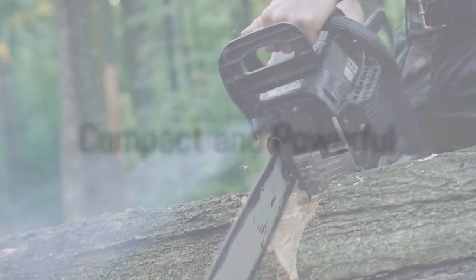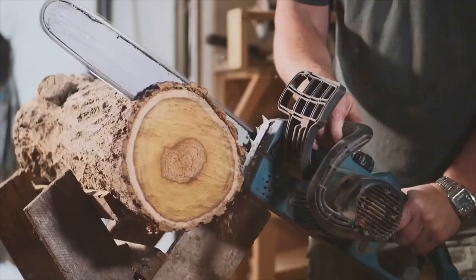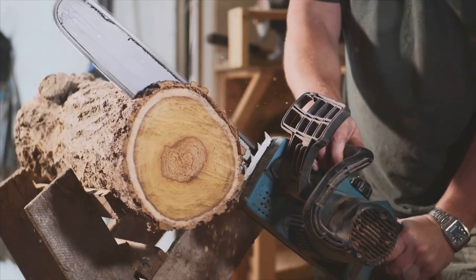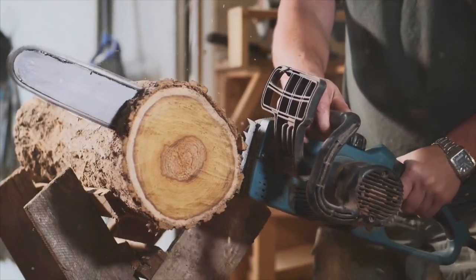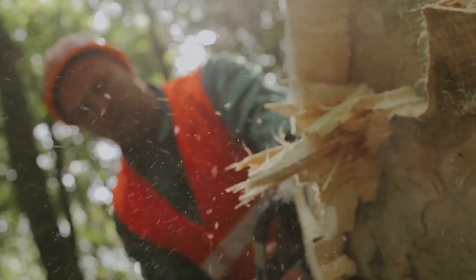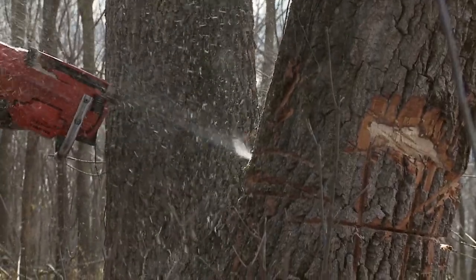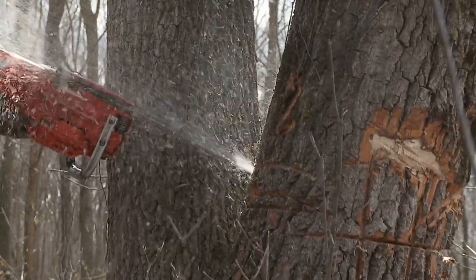The Saker Mini Chainsaw is a small but mighty tool, designed with the DIY enthusiast in mind. It's compact and lightweight, making it easy to handle and maneuver, especially in tight spaces where a full-size chainsaw might struggle. Despite its size, it packs a punch, with a high-speed motor that delivers the power you need to cut through wood, plastic, and more with ease.